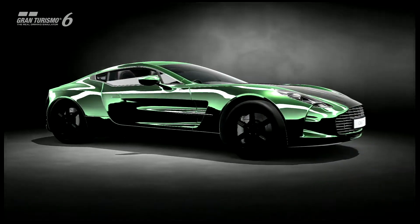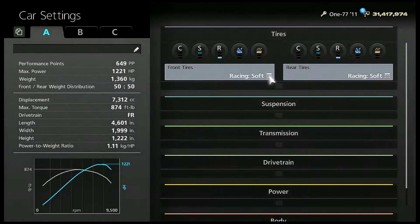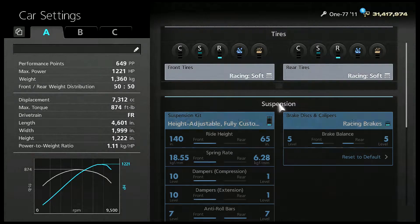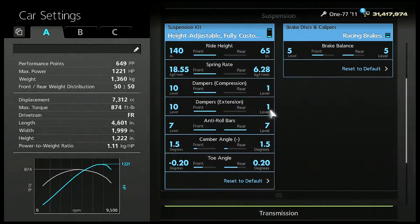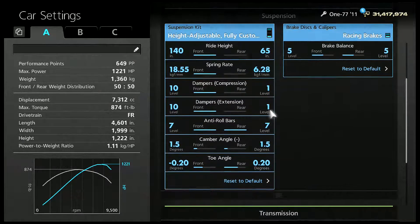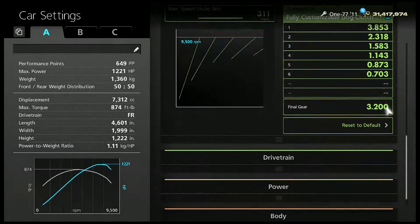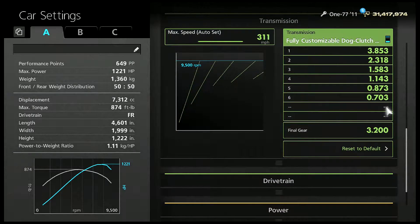Let's get on to the tune. Racing soft tires — some say no, some say yes, it's your choice, but I run racing soft tires. Here's the suspension — I'll let you freeze the video if you want to see that better. It's kind of set up like the Nismo tune.